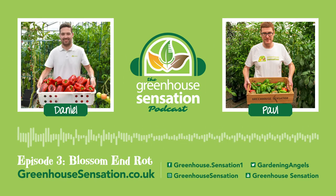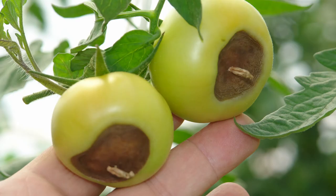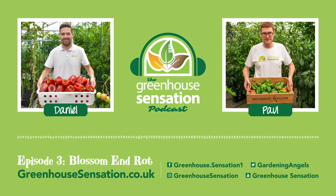Paul, thanks for joining us again today for episode 3 of the Greenhouse Sensation podcast. In this episode we're going to be talking a little bit about blossom end rot. It's disappointing to see a tomato in mid-growth with a bruised looking splotch on the bottom end of the fruit. This blossom end rot in tomatoes is a common problem for gardeners, and its cause lies in the plant's inability to absorb enough calcium to reach the fruit.